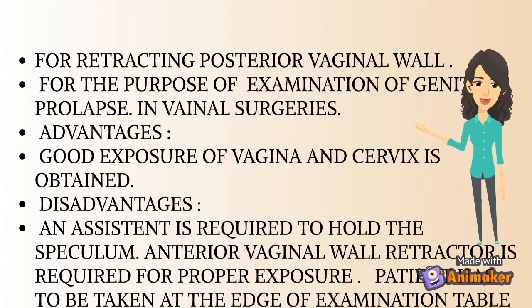So that's all about Sim's speculum. We will study about Cusco's speculum in our next video.